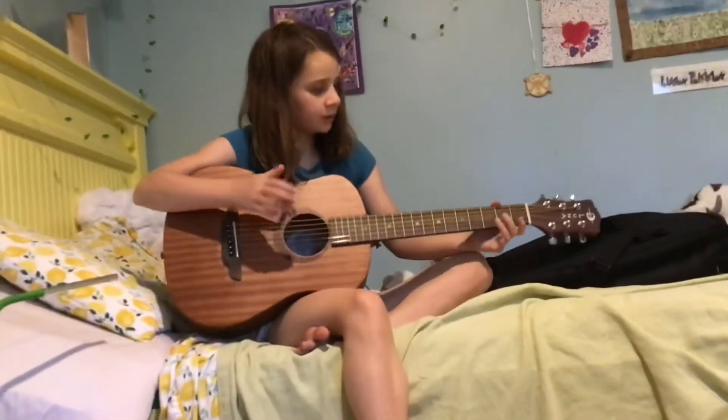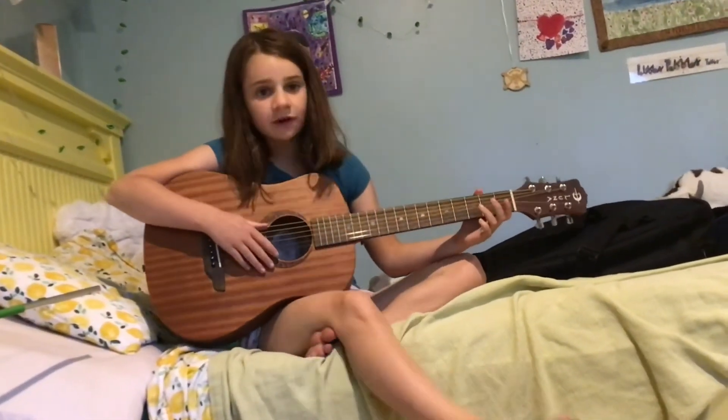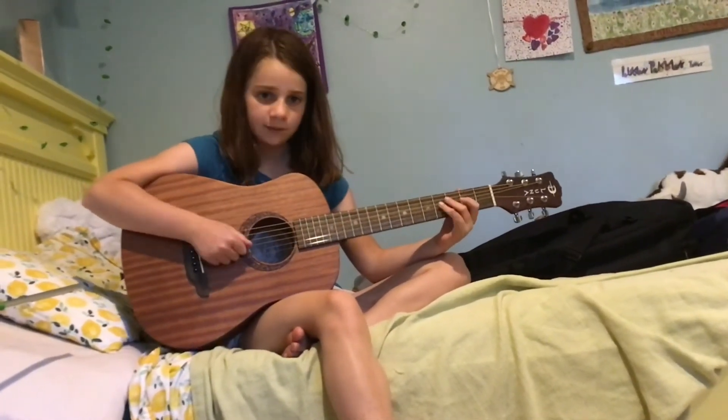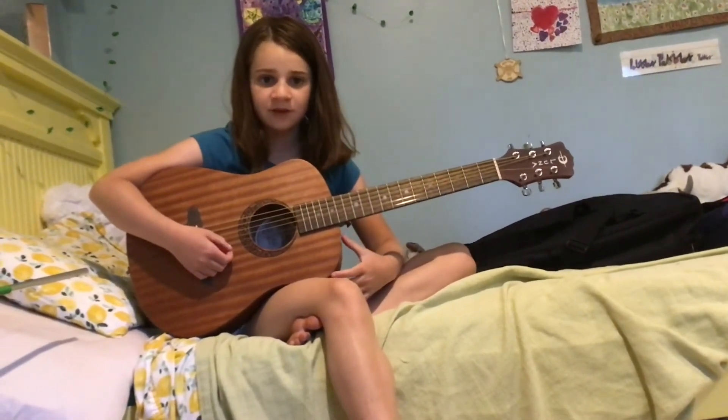I hope you liked my new guitar and I'm really excited to make music on it. Make sure to like and subscribe and comment, and check out some of my other videos.